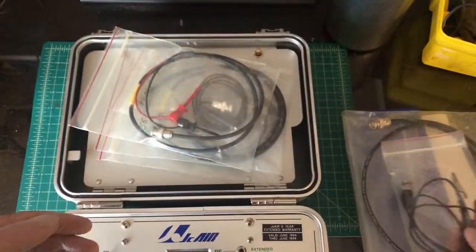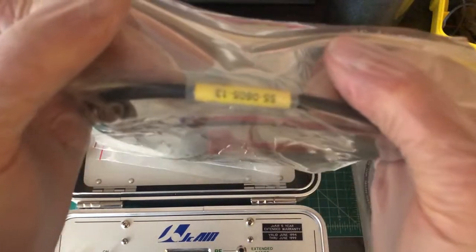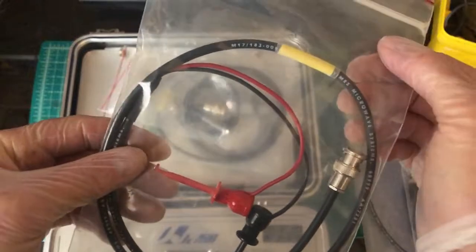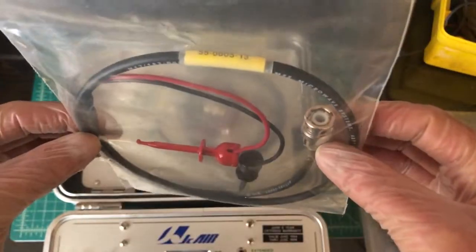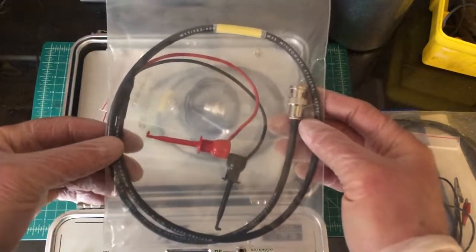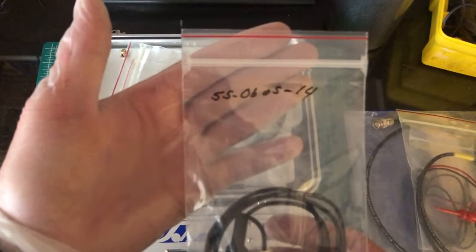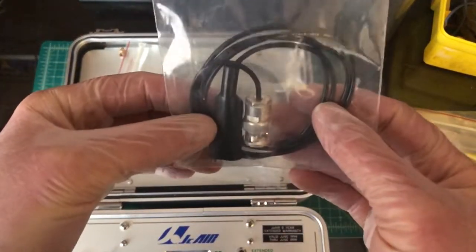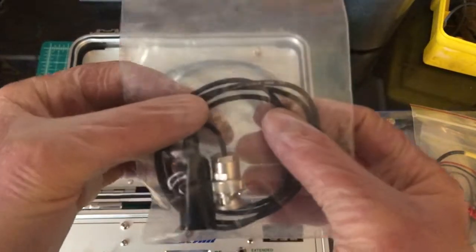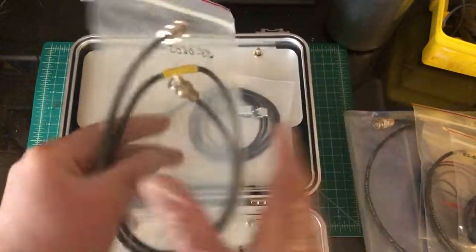The next cable is numbered 5506-05-13. The last number is thirteen. This one does not appear to have been used at all — there's no sign of dirt, and it's coiled the way a factory would do it, not like a hurried mechanic. The next one is labeled with the same numbers but ending in fourteen, and again has a nice clean appearance with no dirt or signs of use.